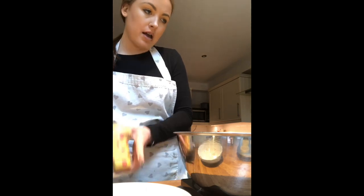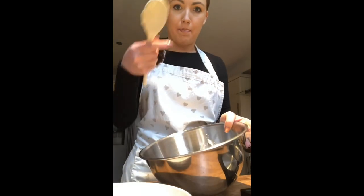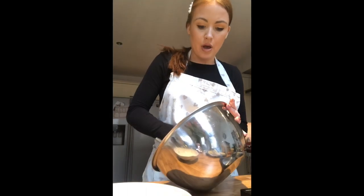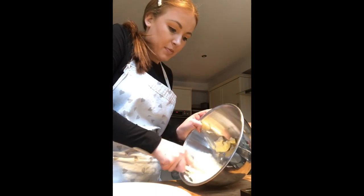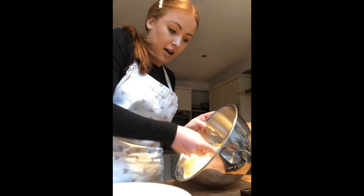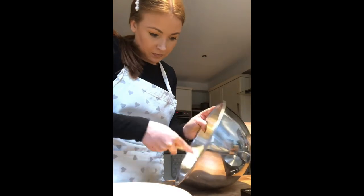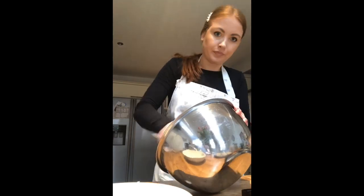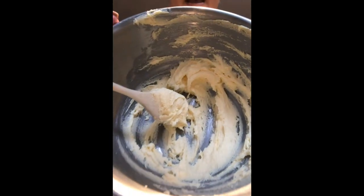In my large bowl I now have both my marge and caster sugar. I'm going to use the back of my wooden spoon to cream them together. The reason for doing this is it helps add air into your cupcakes and makes them nice and light and fluffy. Push it around the bowl with the back of your spoon — if some gets stuck, just scrape it off. Continue until it becomes paler in colour and you've got a nice smooth texture.